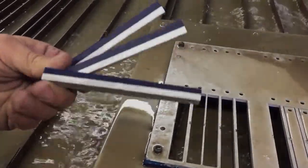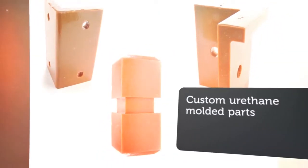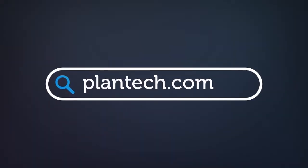Plantek is a leading supplier of urethane rollers, urethane wheels, urethane covered bearings, and custom urethane molded parts for industrial applications across the United States. For more information, visit us at plantek.com or call 603-783-4767.